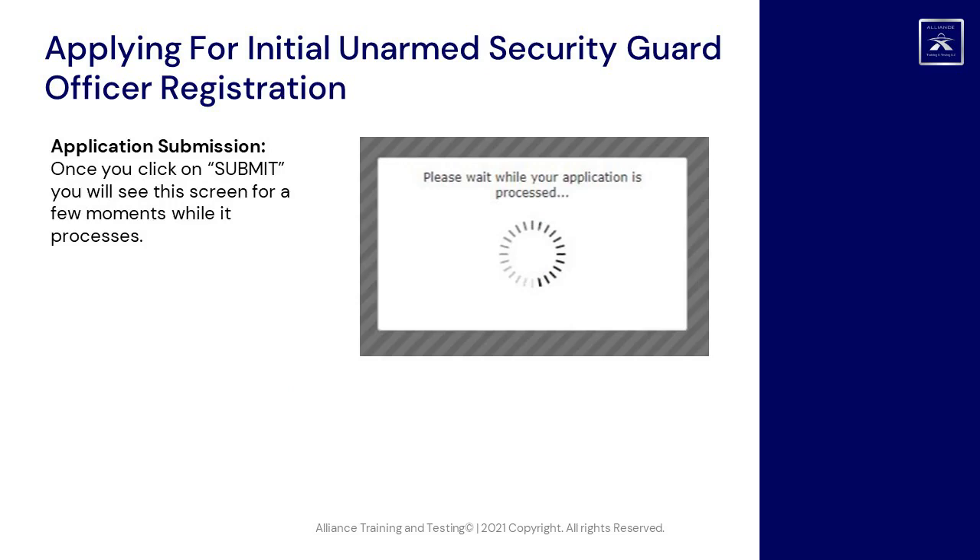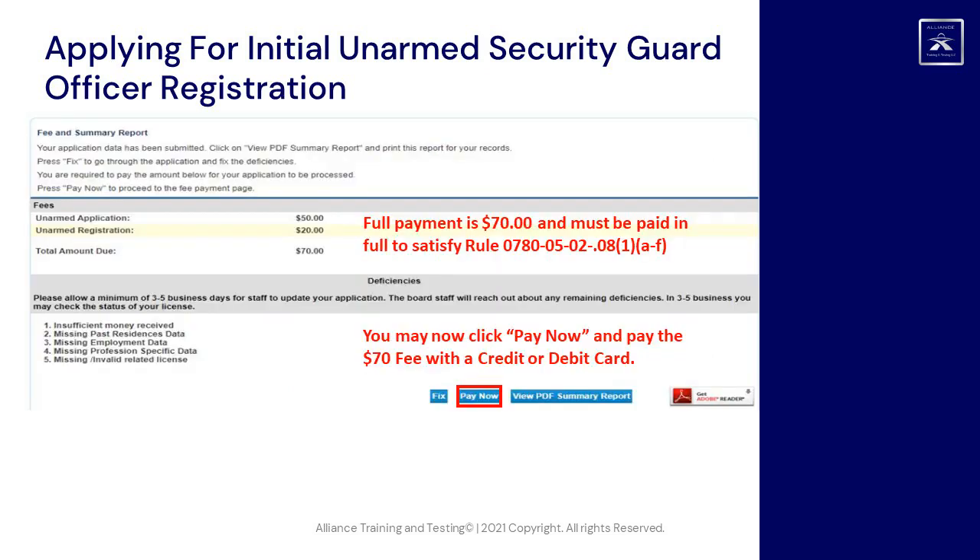Application Submission: once you click Submit, you will see a processing screen for a few moments. Full payment is $70 and must be paid in full to satisfy Rule 0780-05-00-.08(1)(A) through (F). You may then click Pay Now and pay the $70 fee with a credit or debit card. You must click the radio button to indicate you agree with the $70 fee, then indicate which type of card you are using and click Next.